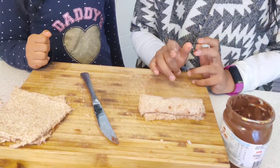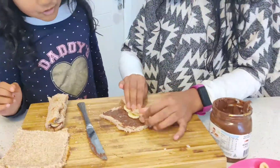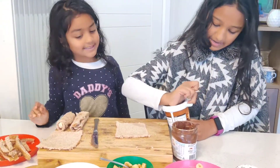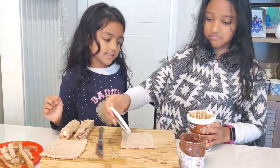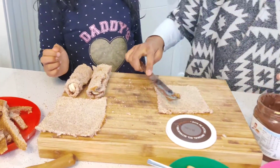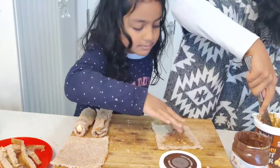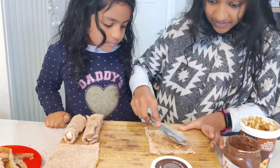That's our first roll done! For the next bread we're going to do something different — we're going to use peanut butter and apple. It's going to be a mix of Nutella too. This one has a crunchy taste because the peanut butter still has some chunky peanuts left in it.